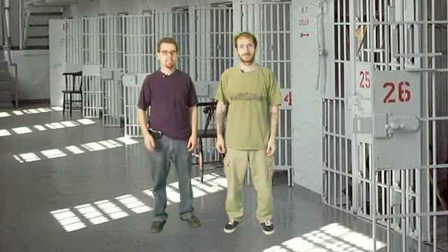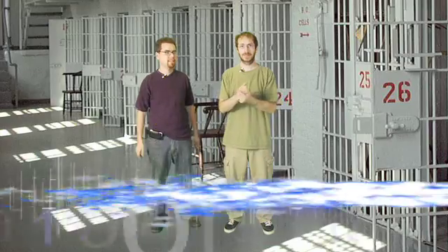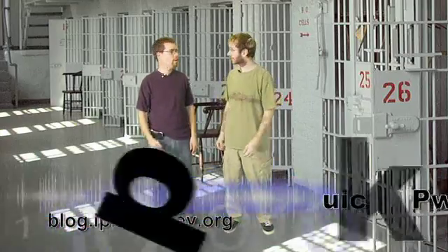I'm Pox. I'm Raggable. And this is iPhone Hacking episode 6. Quick Pwnage tool for Windows.